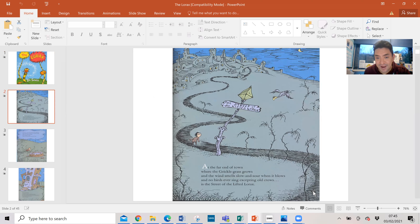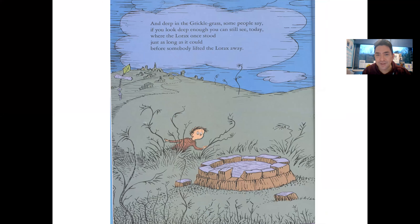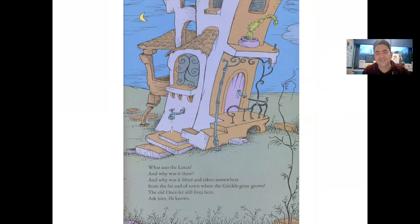At the far end of town where the grickle grass grows and the wind smells slow and sour when it blows, and no birds ever sing excepting old crows, is the street of the lifted Lorax. And deep in the grickle grass, some people say, if you look deep enough you will still see today where the Lorax once stood just as long as it could, for someone lifted the Lorax away. What was the Lorax and why was it there? The old Once-ler still lives here - ask him, he knows.